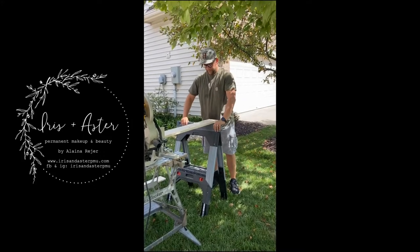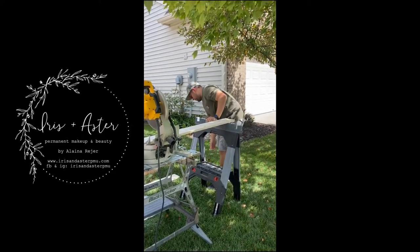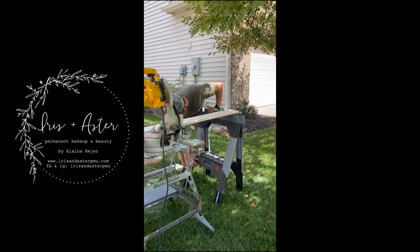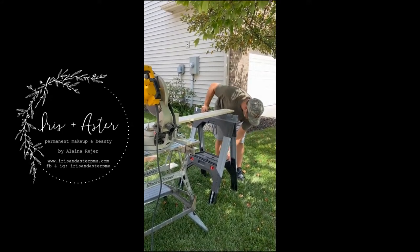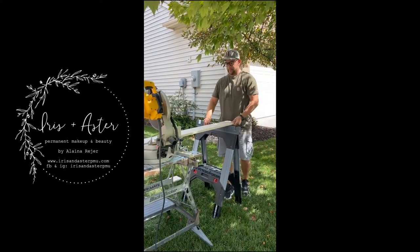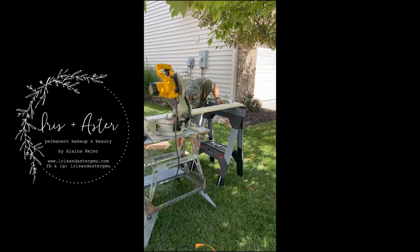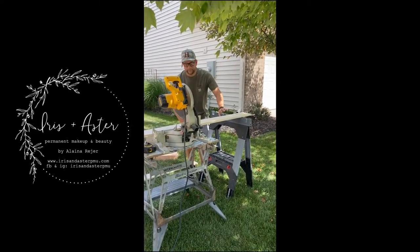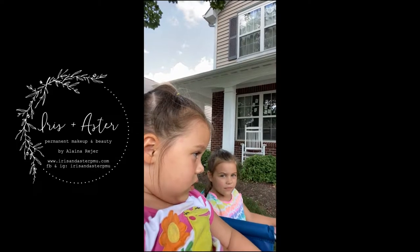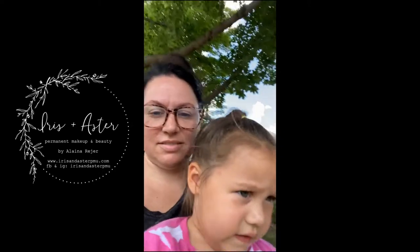I figured out that these sawhorses have adjustable legs — Brian didn't know that. I was like, there has to be a way these things are adjustable, and lo and behold they are. I'm not totally useless after all! The kids think it's awesome.